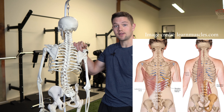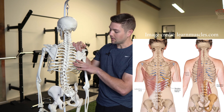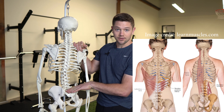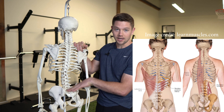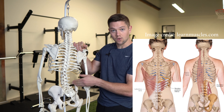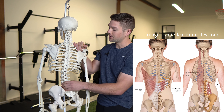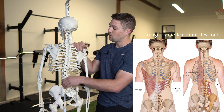Muscles incorporated within this Posterior Exterior Chain are going to be the lats, which are these big muscles that run into the thoracolumbar fascia which run into our pelvis. We also have the quadratus lumborum, this posterior core muscle, and we also have the spinal erectors or paraspinals which run up and down throughout our entire spine. We also have things like the serratus posterior and the posterior intercostals which are involved within that chain as well.